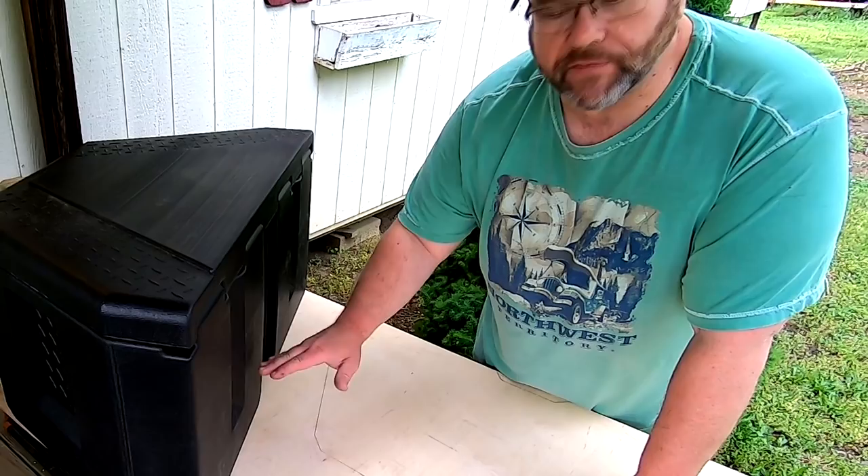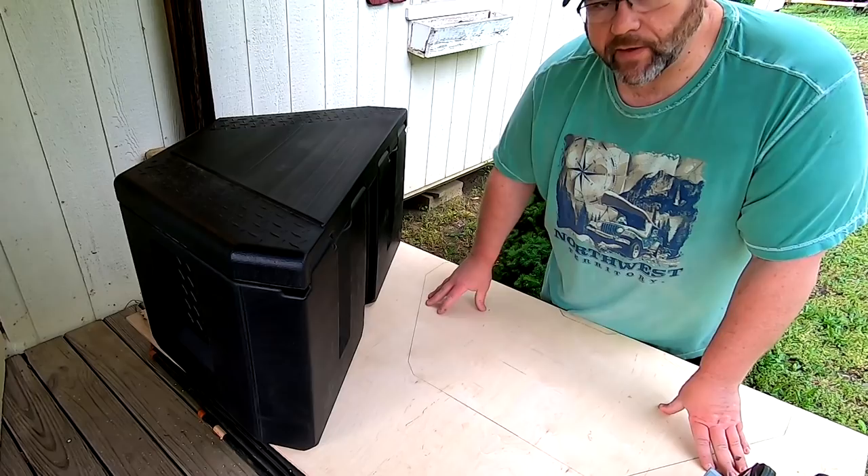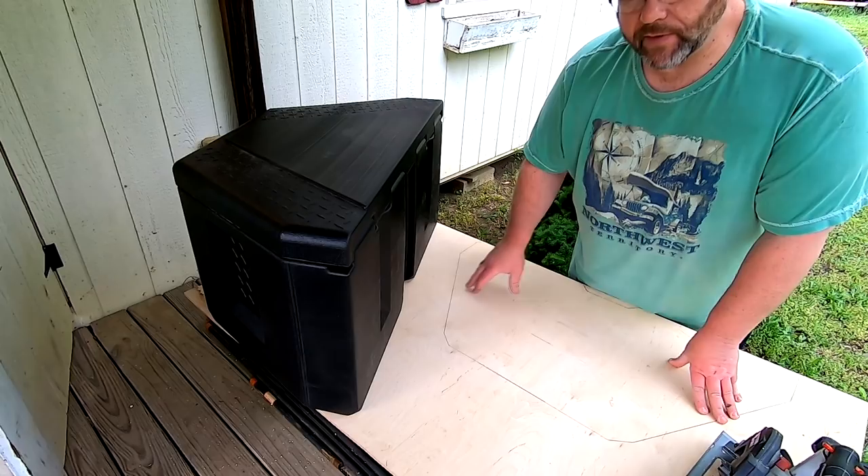The next step is to cut a piece of plywood for the inside of the tongue box to sit on the bottom, just to add a little extra support for the heavy marine battery. It's a plastic tongue box and I don't know how well it would support the weight on its own, so I think this is going to help it out. I just traced the outline of the tongue box on the plywood, so now I'll cut that out.